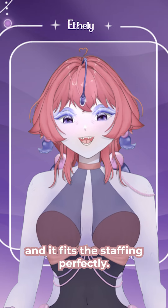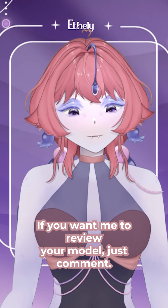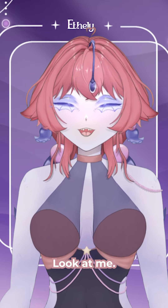Overall, your model is amazing and it fits the star theme perfectly. I would give it a solid 9 out of 10. If you want me to review your model, just comment 'look at me' down below.